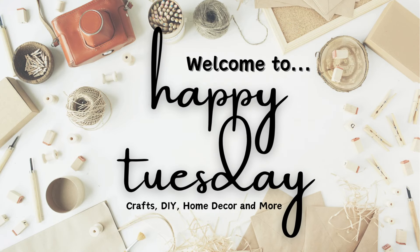Are you looking for some unique DIYs that could be used for gifts, decor, or even to sell? Well, stay tuned! Hi, my name is Leslie and welcome to Happy Tuesday where we do crafts and DIYs and home decor and more. Don't forget to stick around until the very end — I'll have a hint on one of next week's projects. So let's get started.